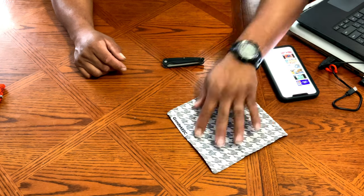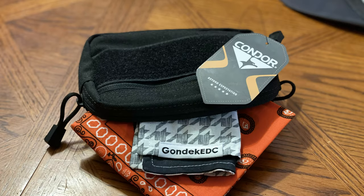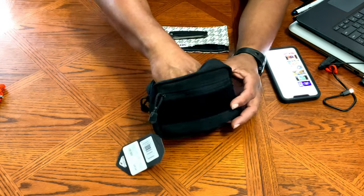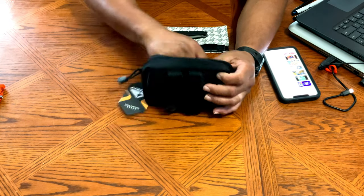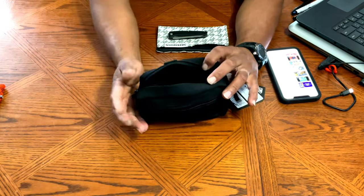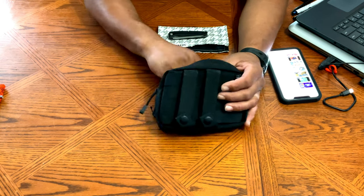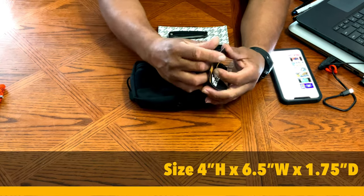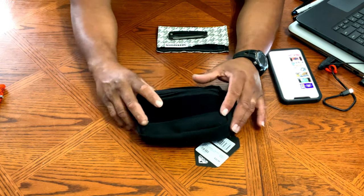Next I got a new pouch — this is the Condor Compact Utility Pouch. I got it on Amazon; I wanted to see what it was all about. It's different from my other pouches — the majority of mine are clamshell style, but this one is long and opens on top. It also has a small zipper on the front for extra storage. I'm still figuring out what to use it for. I'll put the dimensions and info in the description below.